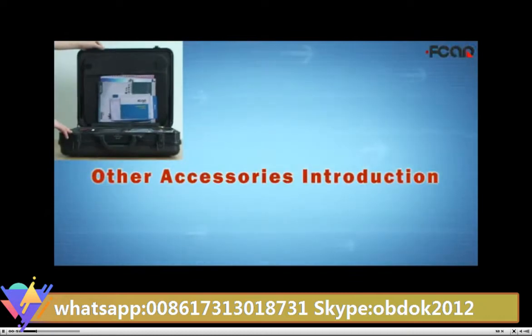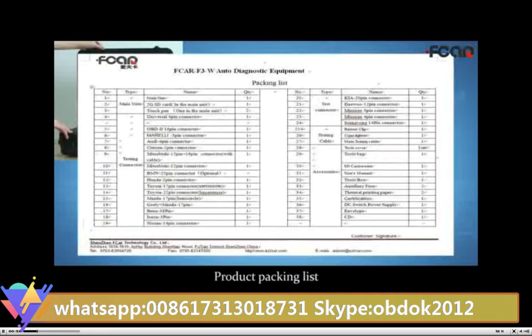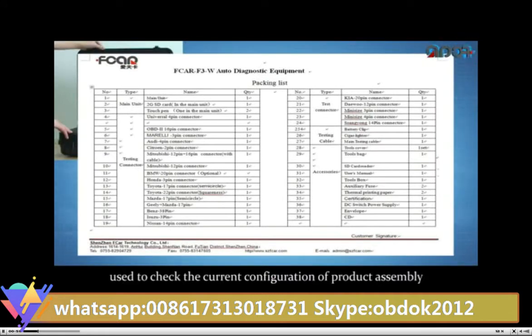Other accessories introduction. Product packing list, used to check the current configuration of the product assembly.